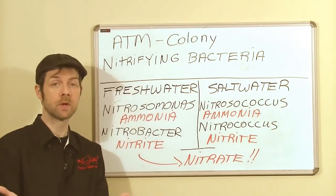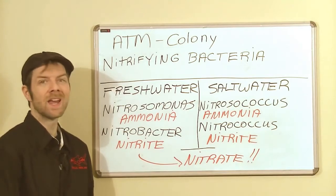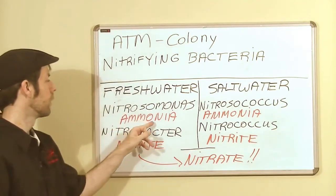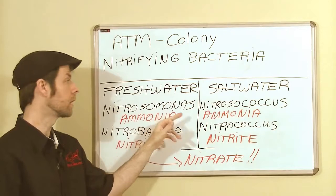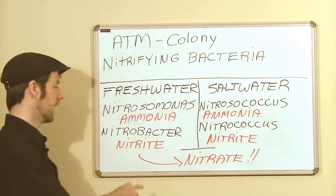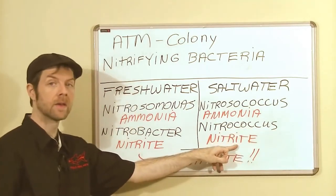This is perhaps your aquarium when it's new — you've got water but no fish yet. When fish go in, they're going to bring waste. When it comes to ammonia, we rely on Nitrosomonas bacteria in fresh water and Nitrosococcus bacteria in salt water, still handling ammonia. Then Nitrobacter handles the also-toxic nitrite, and Nitrococcus in salt water again handles the nitrite.